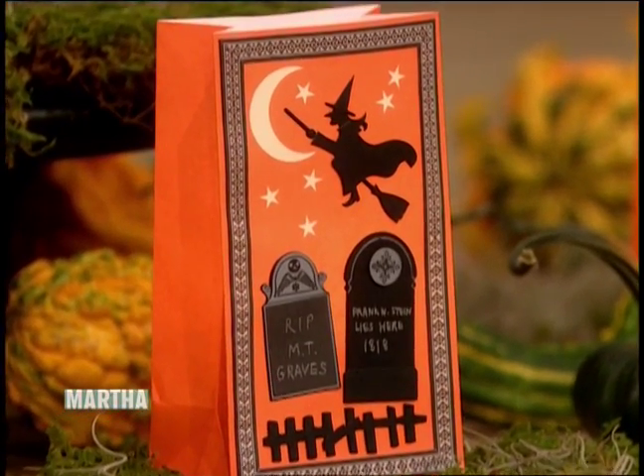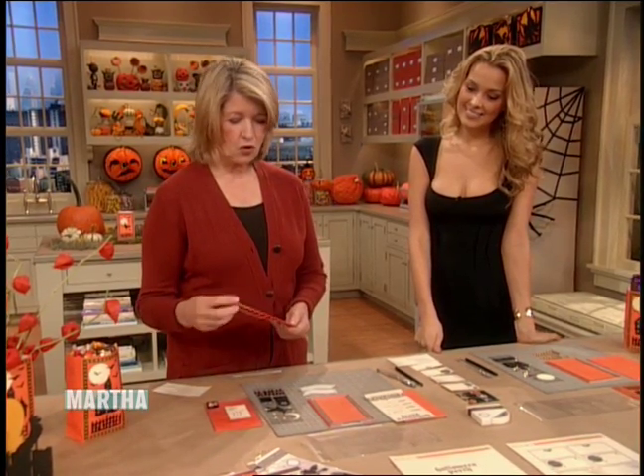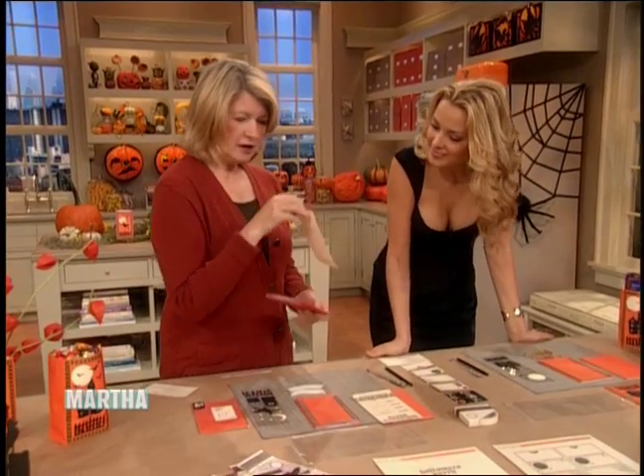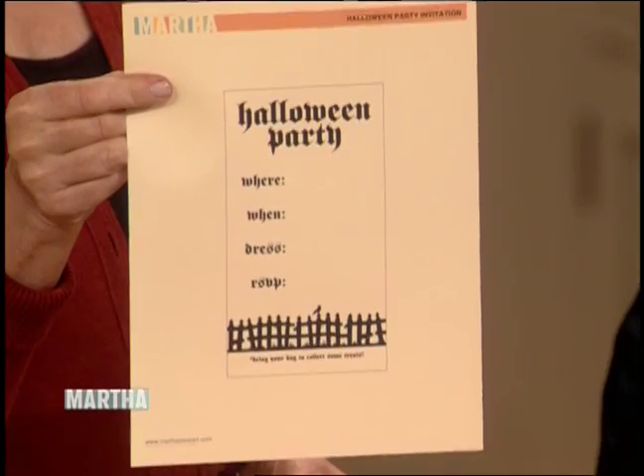The same paper bag luminary can be used as a holiday party invitation if you fold it up and slip a paper like this inside with all the details. This is on our website — it's a template and you can just print it out, and it's very evocative.